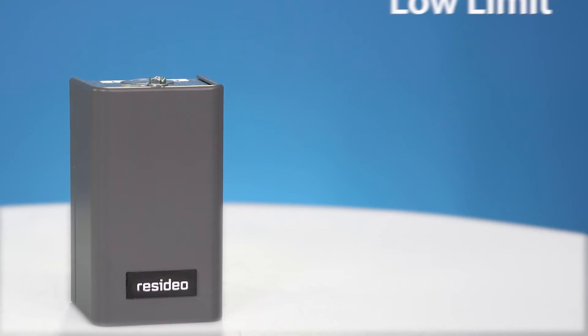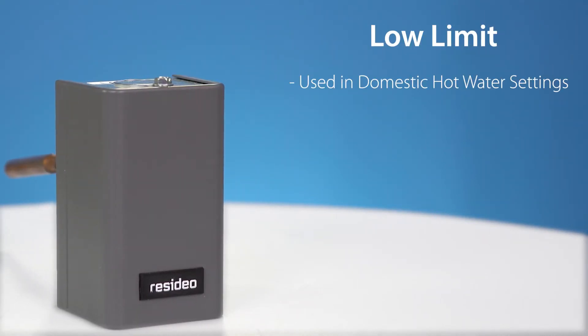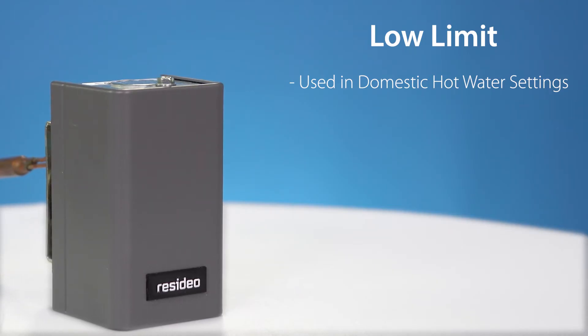Low limit aquastats are typically used with tankless domestic hot water to ensure the boiler water is always warm enough to heat the domestic hot water.